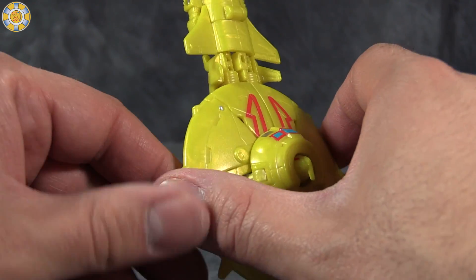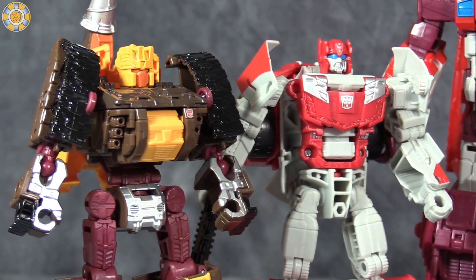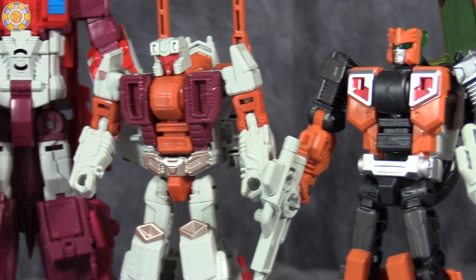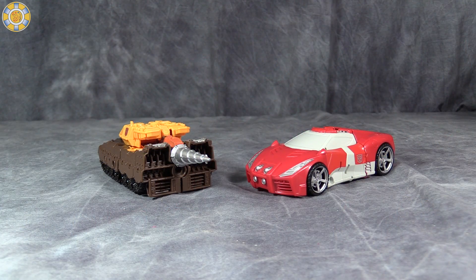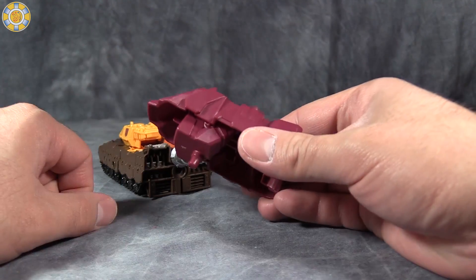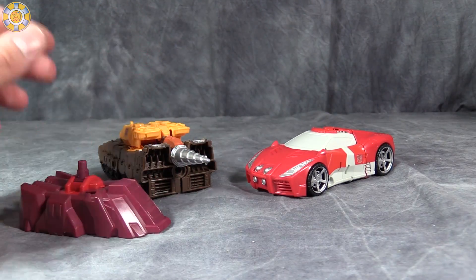Overall I think the set looks pretty cool, though I'm not thrilled with the reuse of the same molds over and over. The paint on all of these guys works really well, especially the Brawl redo, Scattershot, and Strafe. I do find it a bit odd that none of them have light piping except for Afterburner. Okay, let's go ahead and get them combined. We'll start with the legs — the feet are interesting; these are not your normal Combiner Wars feet, they have articulation and fists sticking out of the bottom.